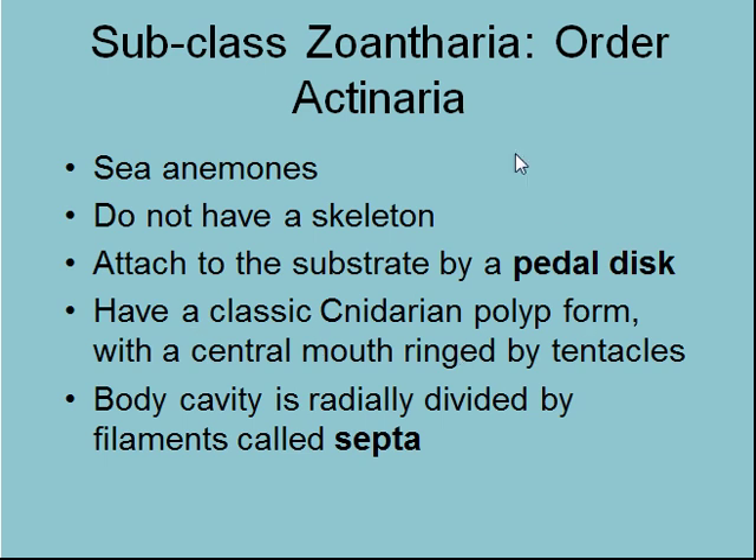They don't have a skeleton. They attach to the substrate by a pedal disc — you'll have seen that in the lab with those big anemones and how they're attached firmly to the fish tank. If you go down to Leisure Island, try to remove one of the big ones — you can get your fingers underneath it, but not easily. Sometimes they'll be just attached too hard.